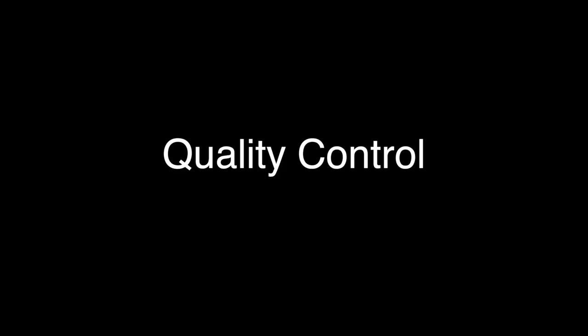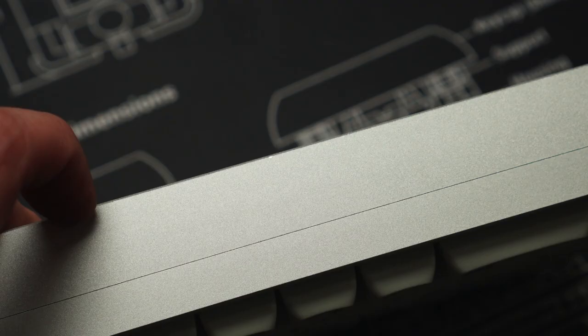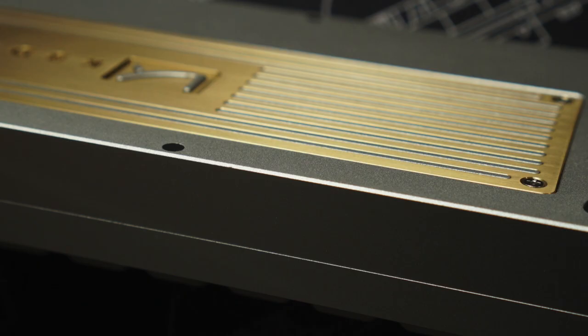Quality control. From the get-go, as soon as I unpackaged this board, I immediately noticed scratches, dents, and dings all over.